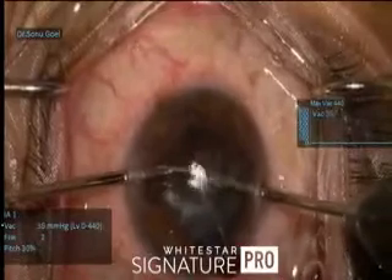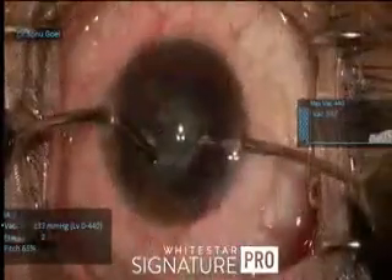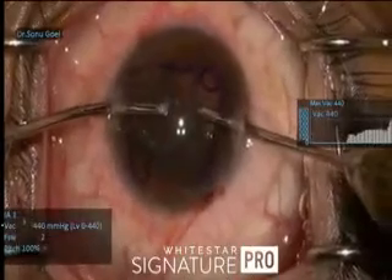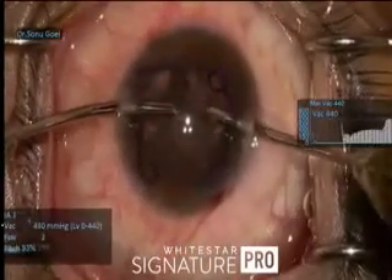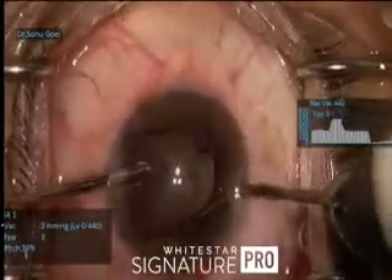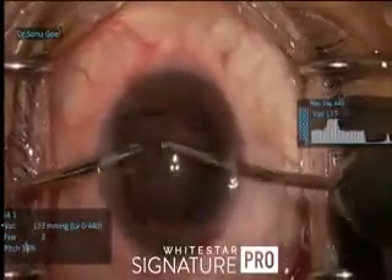Irrigation and aspiration comes as a rescue, removing all the cortical matter very carefully, because it could be a posterior polar element. Polishing is quite debatable in these circumstances, but I always try to risk it and polish as far as possible.